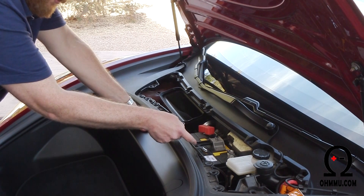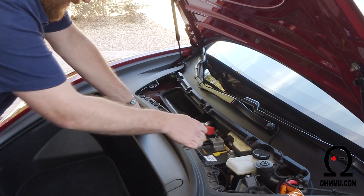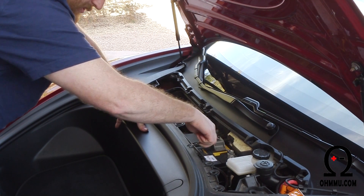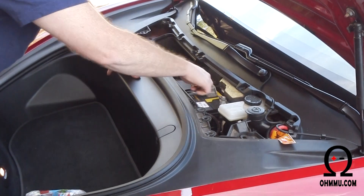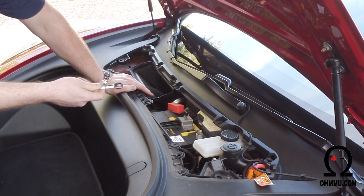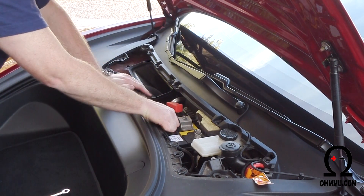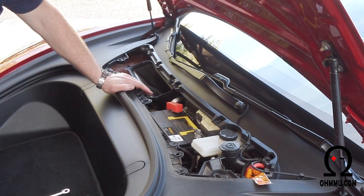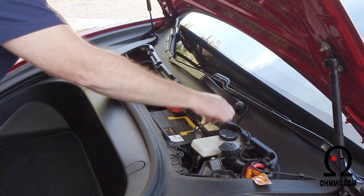Now you've got the 12-volt battery right there. You'll just need a 10-millimeter wrench or socket wrench. This plate in the top center is all that holds the battery down. Once you've gotten it loose enough you can twist it off to the side and then it'll come out. Disconnect the negative terminal first.